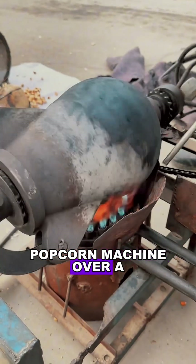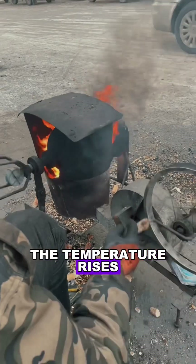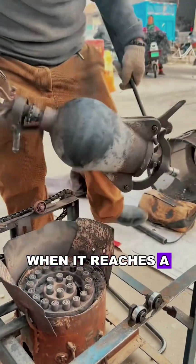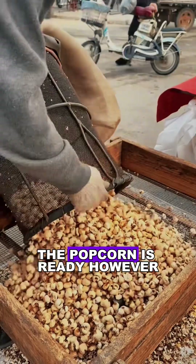The master heats the popcorn machine over a cold stove. As the machine turns, the temperature rises. When it reaches a certain point, the master quickly opens the lid — and with a loud bang, the popcorn is ready.